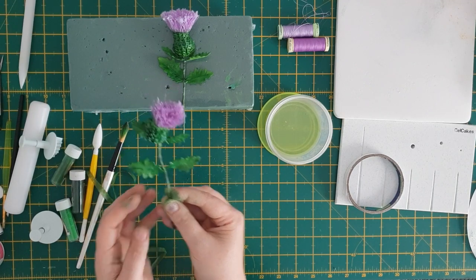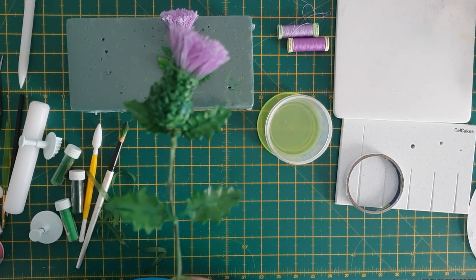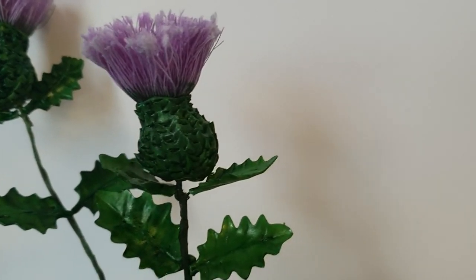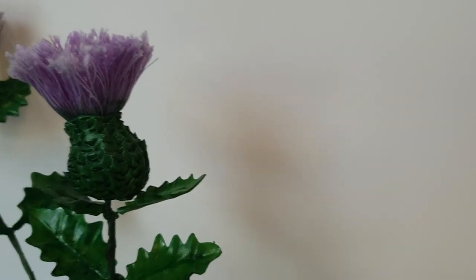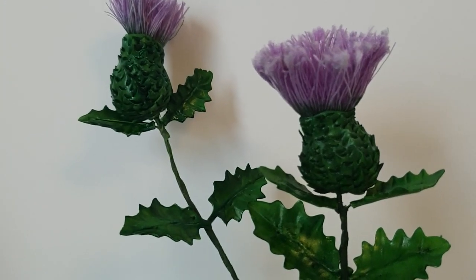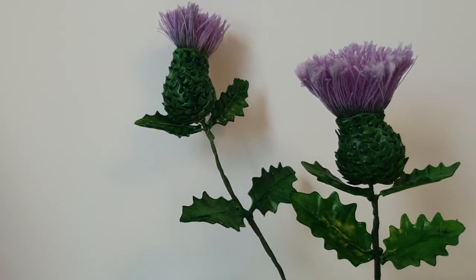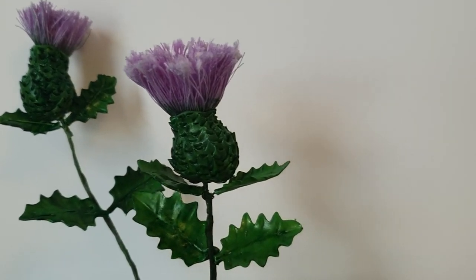And here we have the finished thistle! If you're interested in more designs, make sure to like the video, don't forget to subscribe, and turn that notification bell on. Until next time.